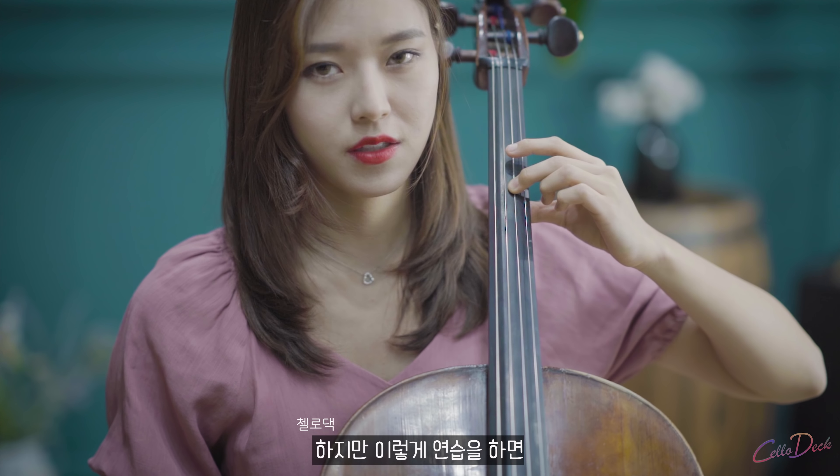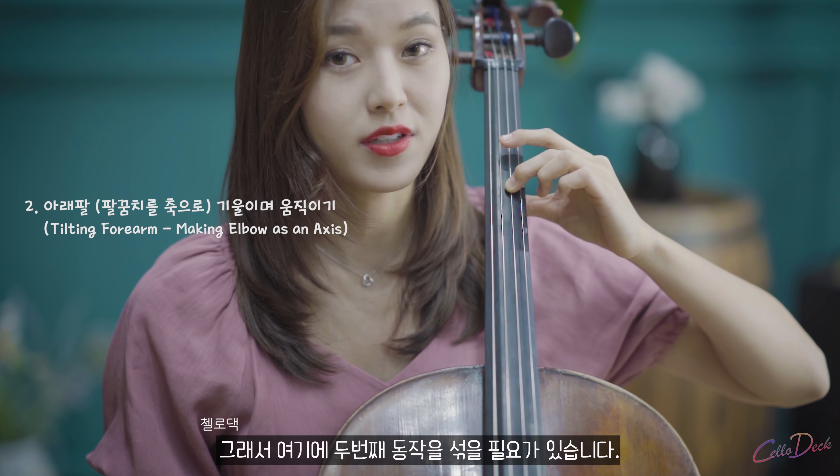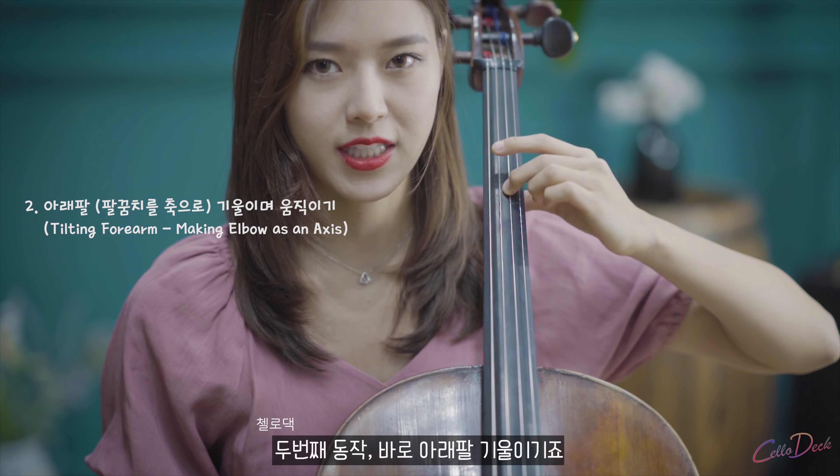When you use this method, the width is very narrow. So you have to mix the movement of the second movement — the second movement of tilting.